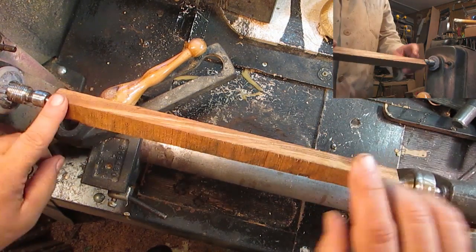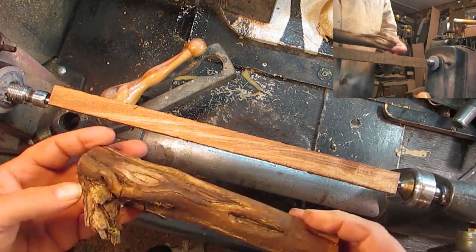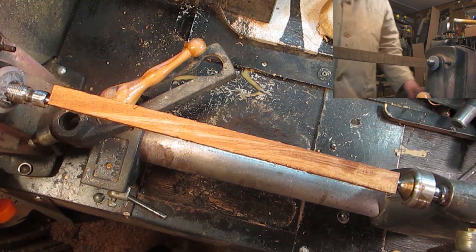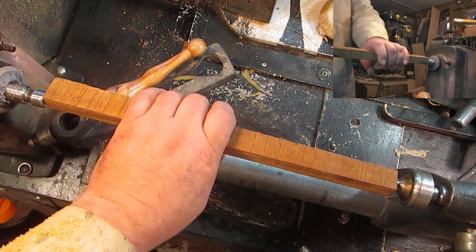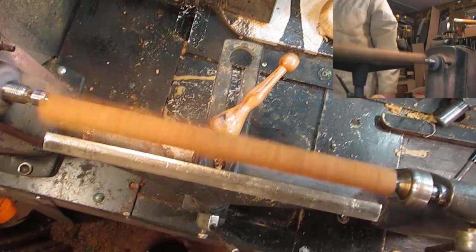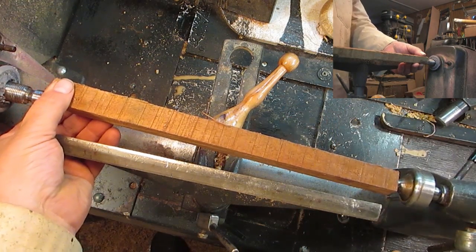I don't know what this wood is at all, but it looks really cool. I do know that that's scotch broom, and we'll see what we can make out of it. Let's see what happens here — make sure everything's tight because this is pretty long. That certainly does spin. Okay, I should probably not go too much farther here.